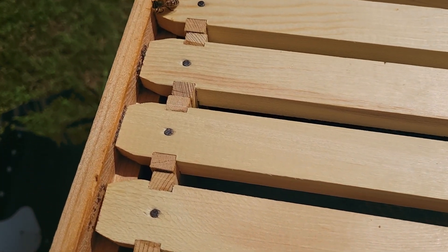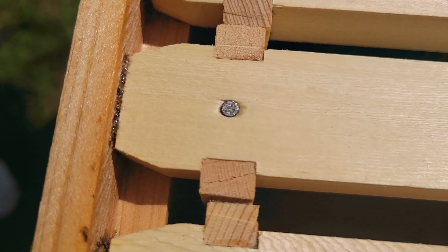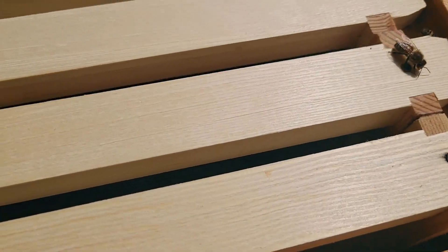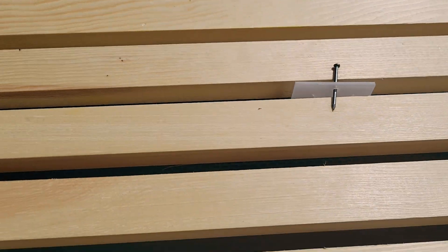This is the newest deep that we had put on top of the original one. There's already some propolis action happening up here. Still probably not much built out on the frames if I had to guess, but we'll see. These are just a little Apifar strips.